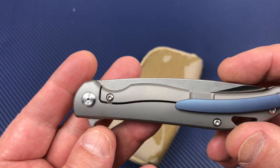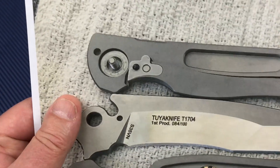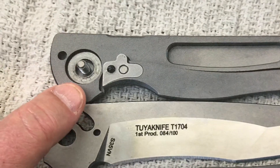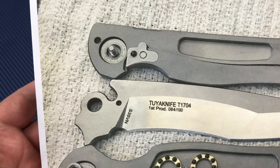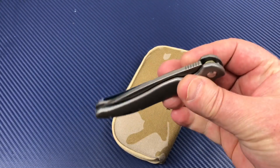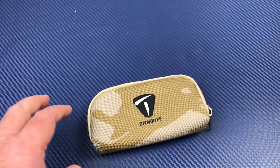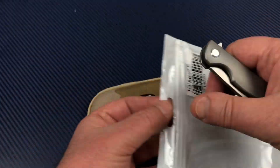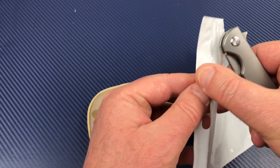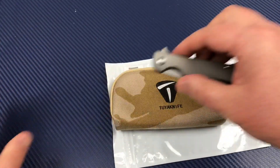When I pulled it apart, it looked pretty clean — just a little residue you could wipe down if you want. But really, I can't tell that the action feels any different now than it did when it came right out of the pouch.